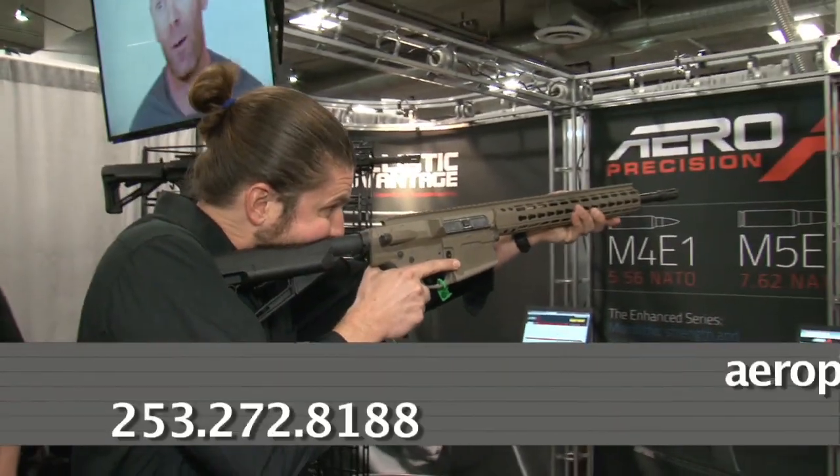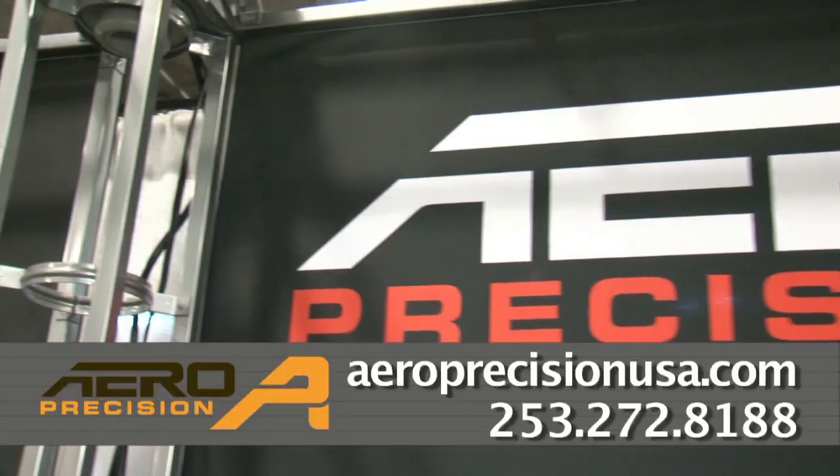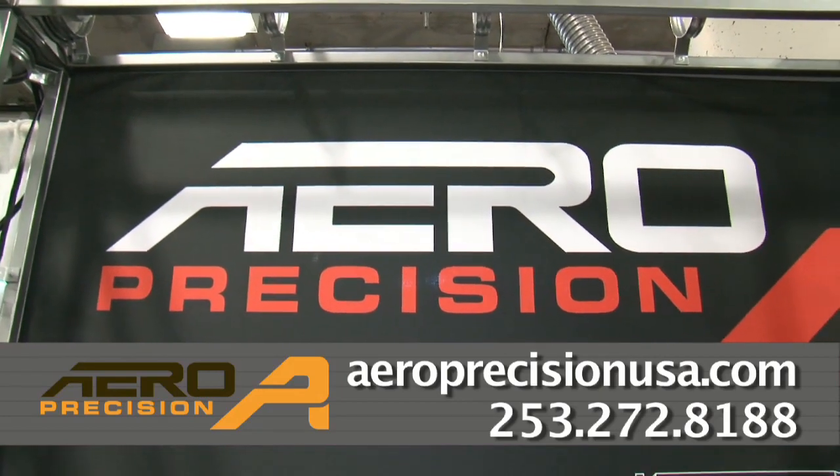Lightweight by design, stronger through superior engineering — Aero Precision is setting the standard for all AR receivers.